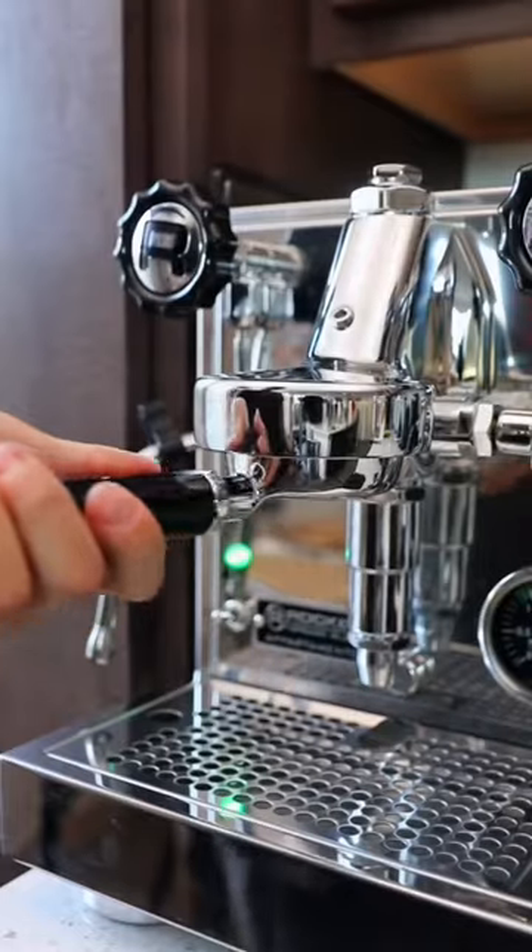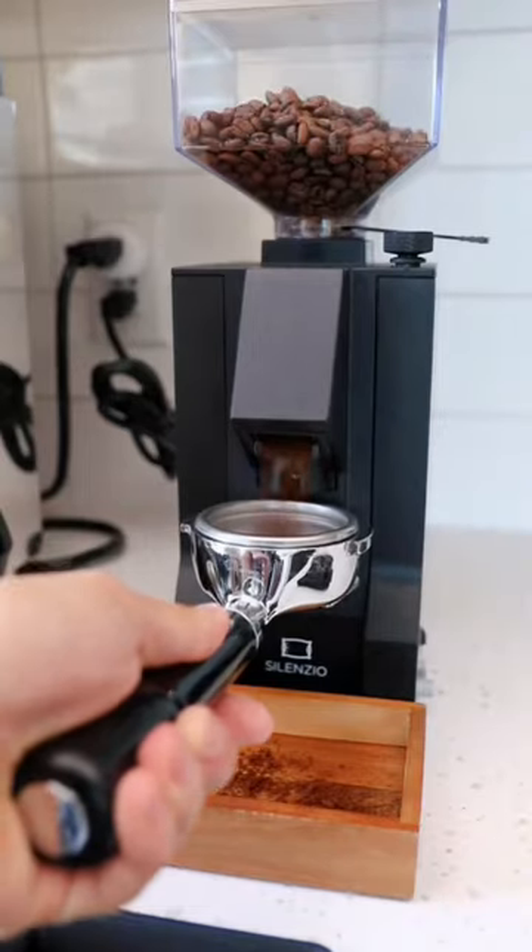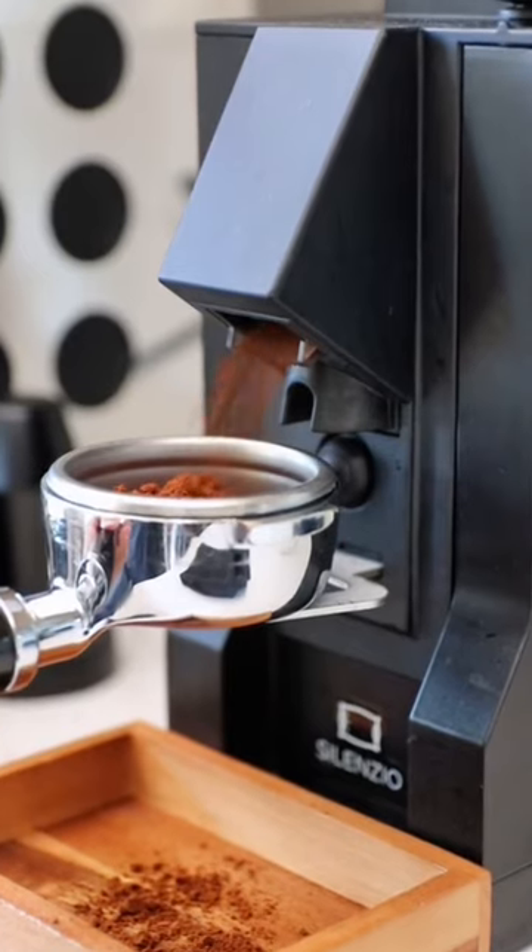Yesterday I made pumpkin cream ice cubes and we're going to use those same ice cubes to make an iced dirty pumpkin chai.